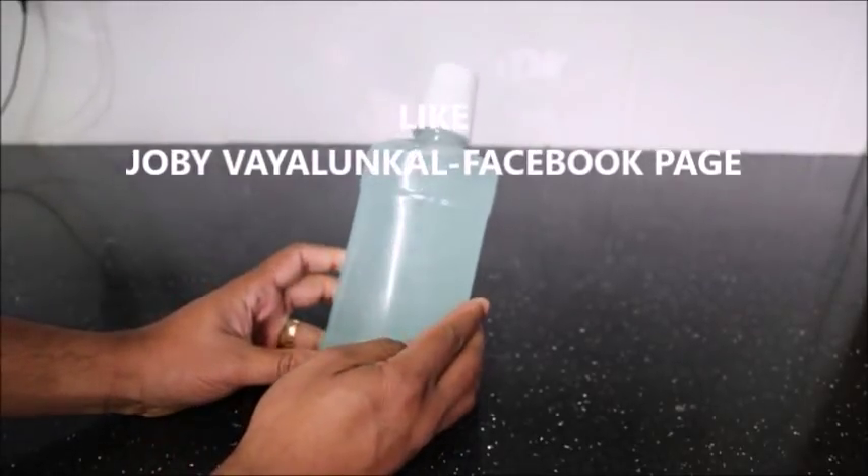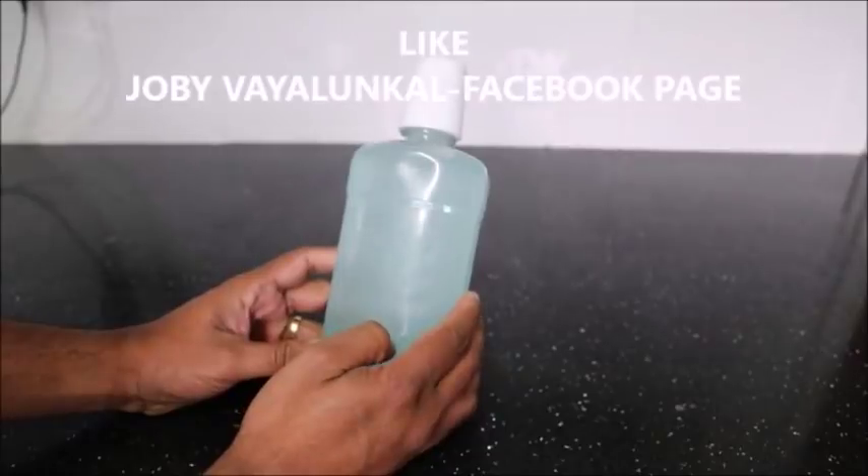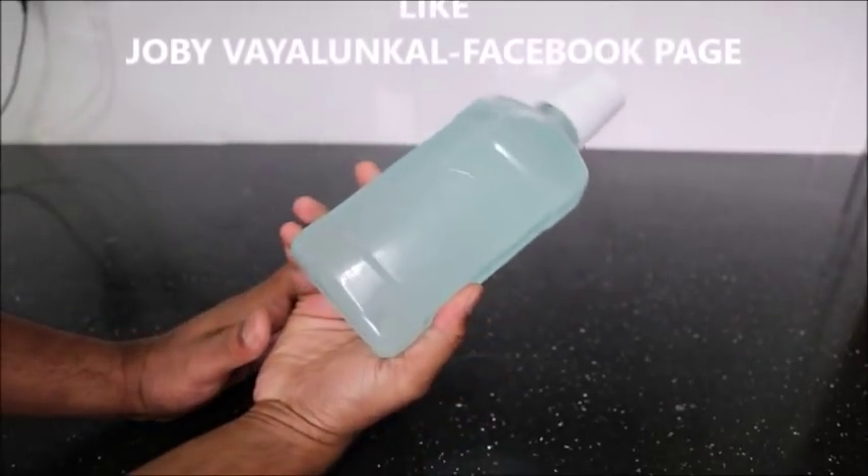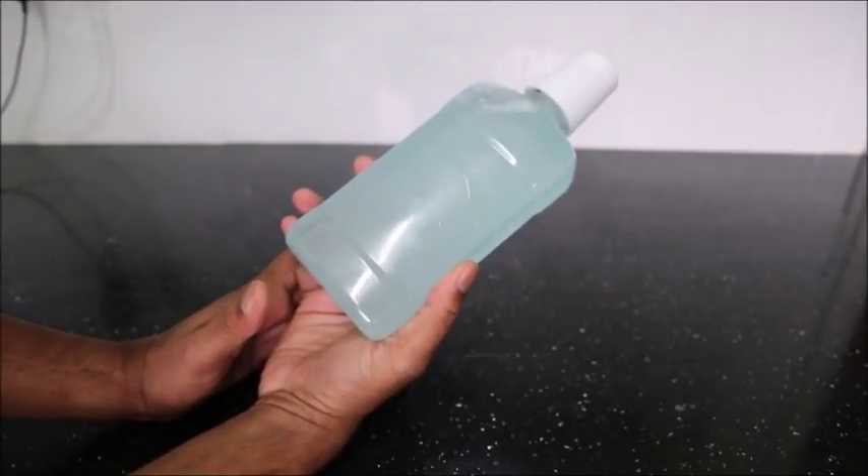Now we have to put the mouthwash in a way. Now we are ready. If you want to make it, we want to use your own advice before we go to subscribe and get more answers.